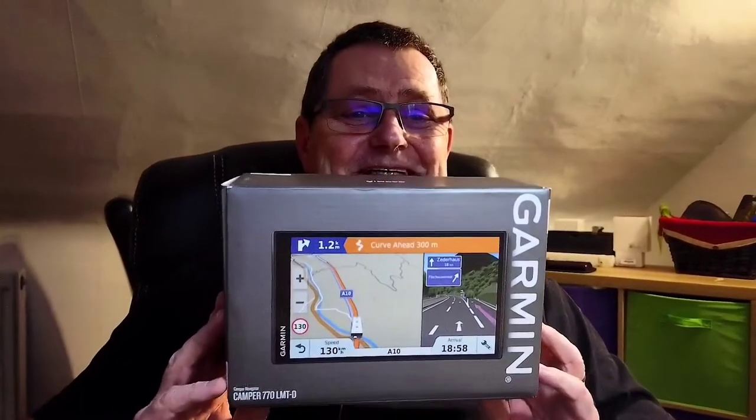Hello everyone, it's been a while. Today I thought about updating my satnav. This is the Garmin Camper 770 LMTD. I'm not sure if they even make that now because it's about to be updated. I bought it three and a half years ago and paid £334.38 — and I've still got the receipt, look at that.